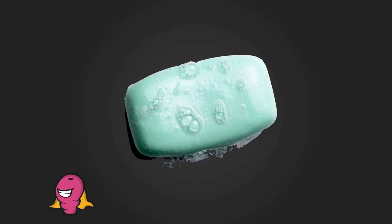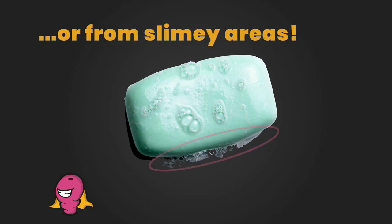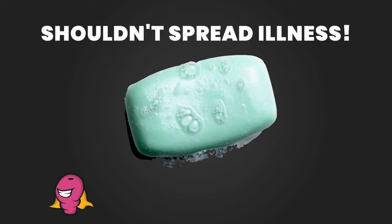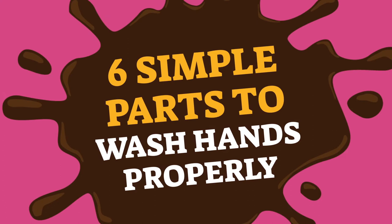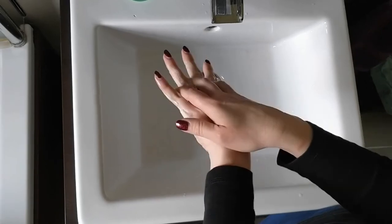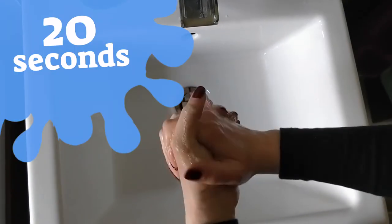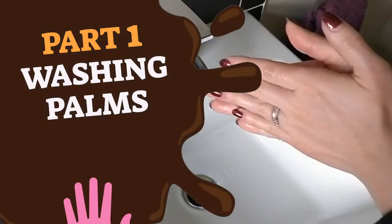If you use a detergent soap bar, try to keep it clean from collecting too much dirt or from slimy areas, as they can harbour some germs and poop — but they shouldn't spread illness or transfer diseases when sharing the soap. Follow six simple parts to wash your hands properly. These will help to thoroughly wash all parts of your hands, and you should take a total of at least 20 seconds to reduce the count of bacteria or risk of infection.